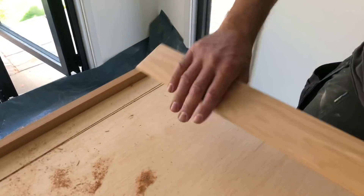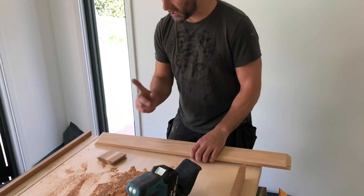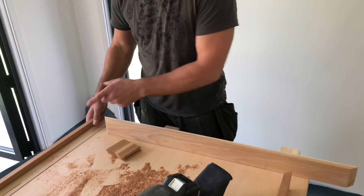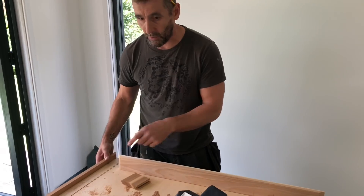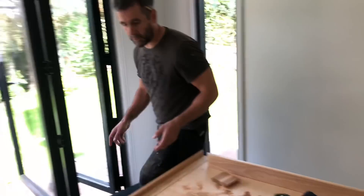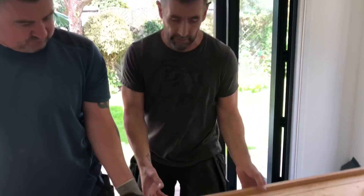I've ripped this down to the thickness of the door plus the thickness of the cedar plus an extra mil so I can sand it down flush. We're going to polyurethane glue this, pin it on, and pin up the edges all the way around. A little trick - work out where your hinges are going and your lock, and don't put pins where your lock and hinges are going to go because they'll just cause you a nightmare.